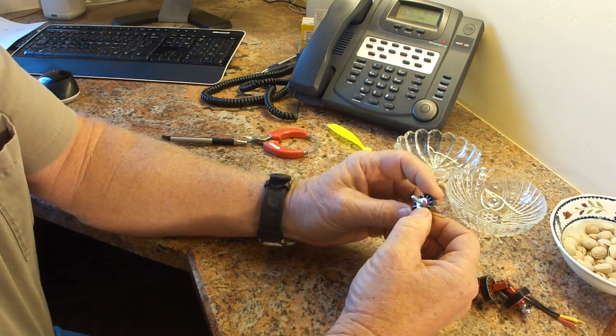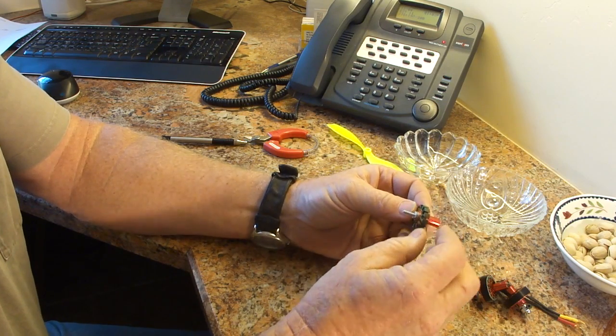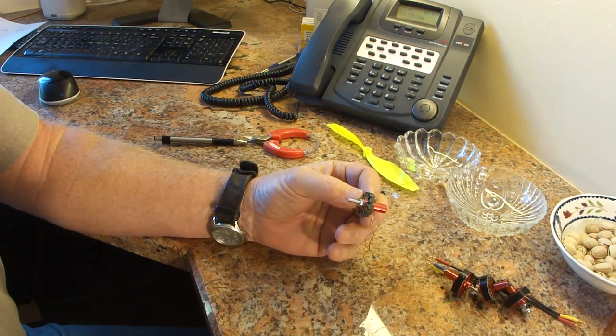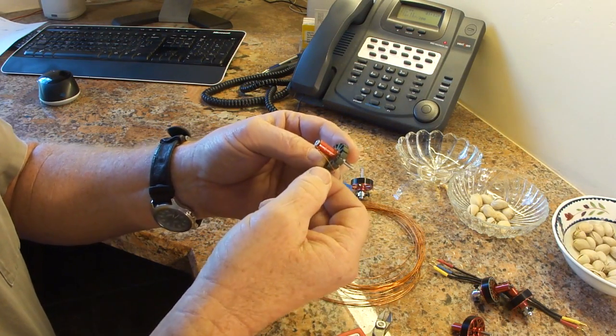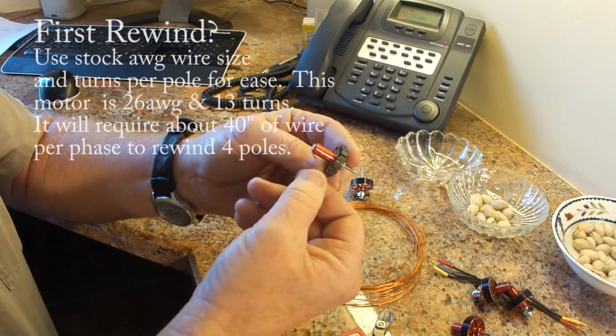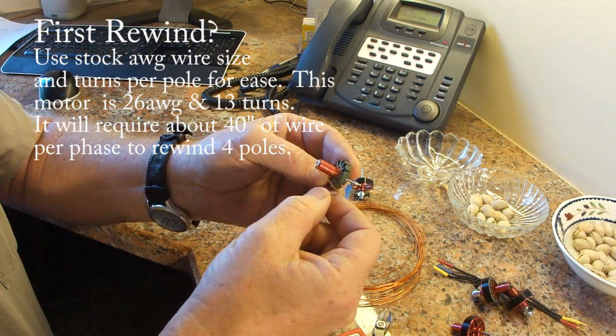It's got 12 stator poles, so that means each phase is going to have to wind around four of those poles. I've got the stator all ready to go. I've cut off about 40 inches, a little extra, of wire. And here we go.